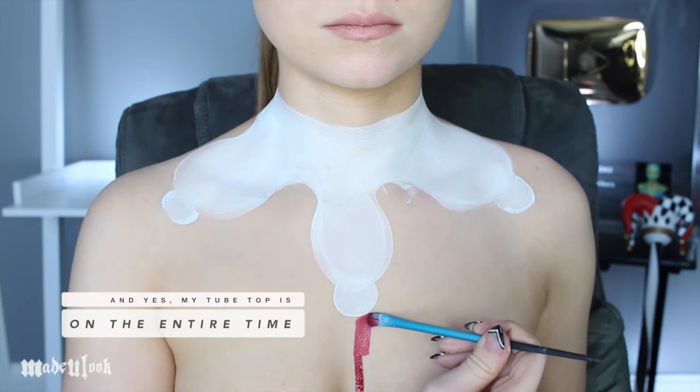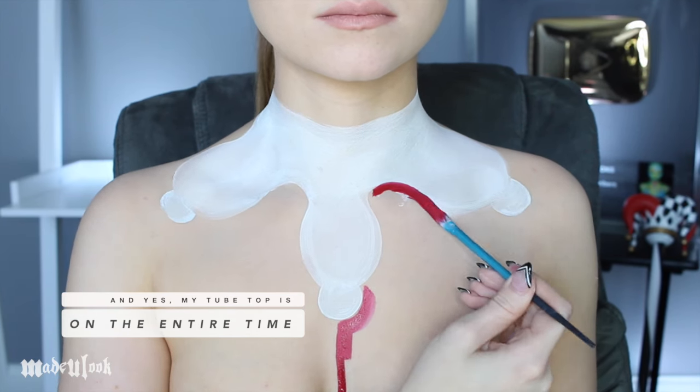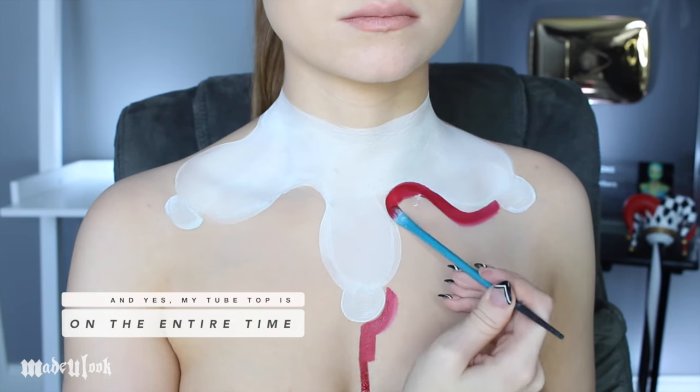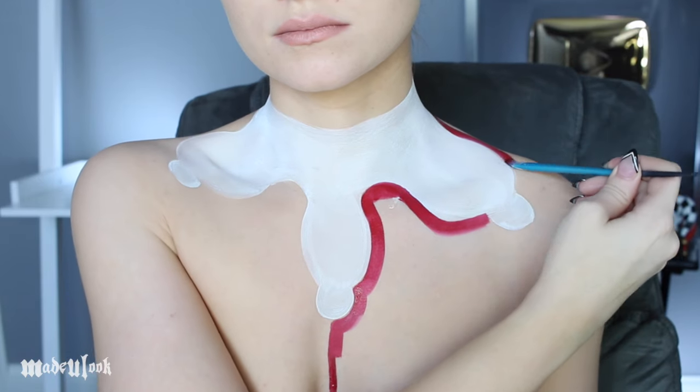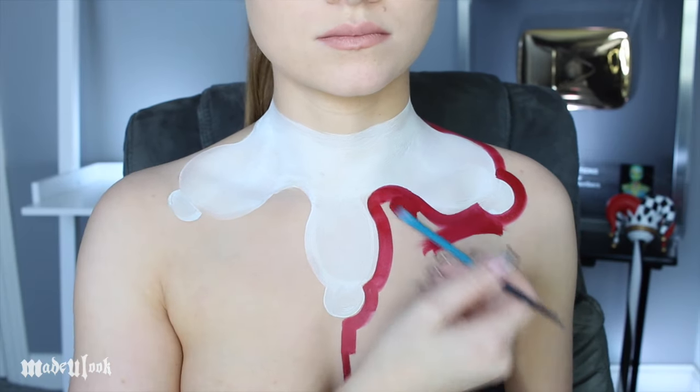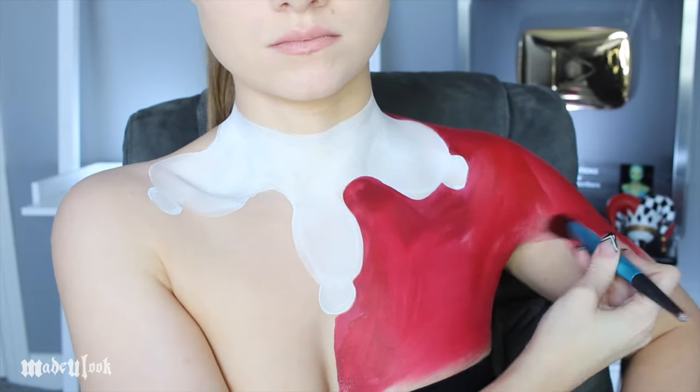Outlining is like the most satisfying thing ever. I don't know why, it just always looks so nice. I'm outlining my entire left side using red body paint and then switching to a bigger brush and filling in that whole section.